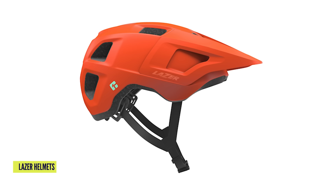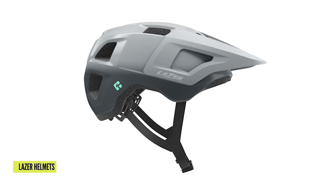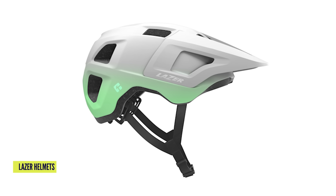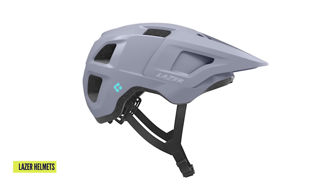New from Laser, some entry-level helmets: the Lupo and the Finch. Both are five-star rated — I want to say that's Virginia Tech testing. They've got their own rotational protection system called Kinetic Core, with small filaments in the EPS shell that help the helmet slide a little to protect your brain. They've also designed them specifically for smaller heads — the Lupo is the standard and the Finch is for smaller heads, resized properly so you don't get all the bulk of a big mushroom helmet.